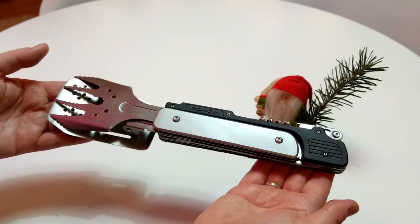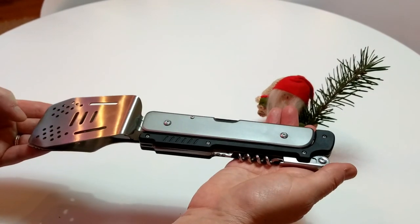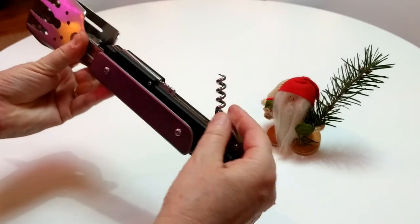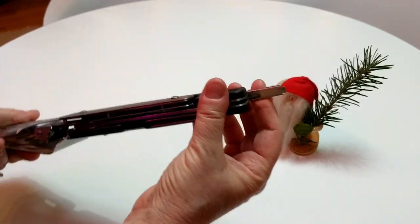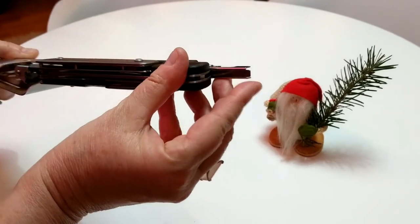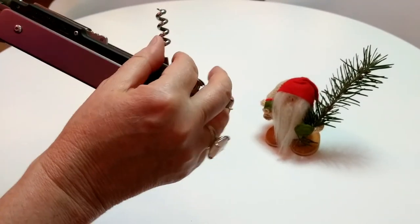I'll fold it together. It's like a Swiss army knife for the kitchen, but as you can see here as I take it apart, here's the various things: a bottle opener, a Phillips screwdriver on the end, and a wine opener.